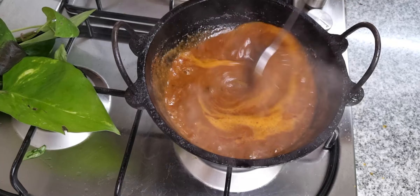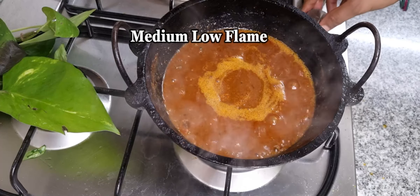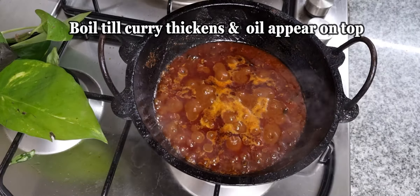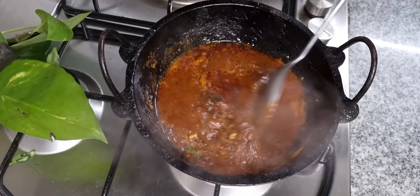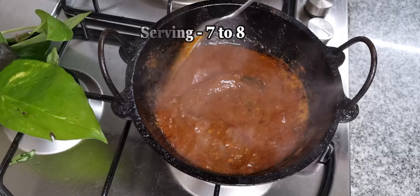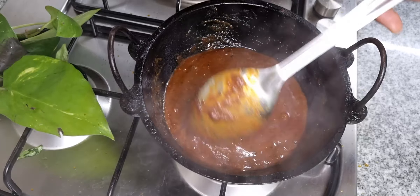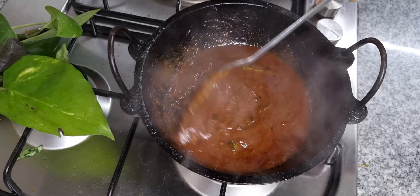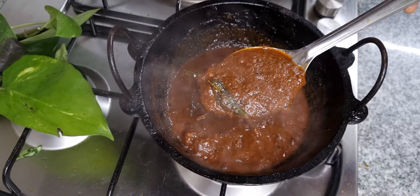Add 1 teaspoon of oil in the middle of the pan. You can make a small piece with the knife. I will use the knife to remove it. We will use the knife together. Let's try it all together.